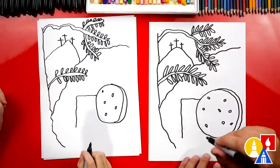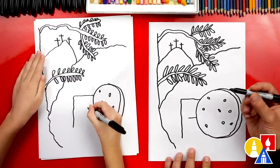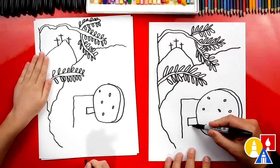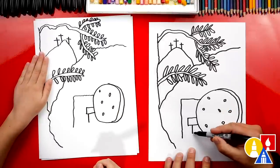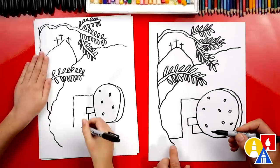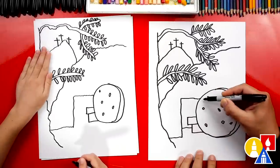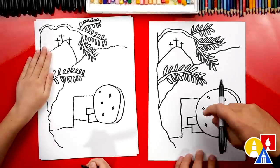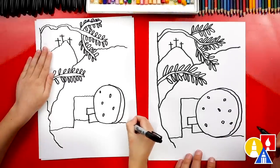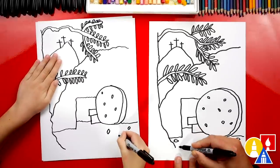Now let's come down here and add more details to the inside of the tomb. Let's draw the table or bed that Jesus was laid on. We'll draw a line coming out of the stone, a short line down, and then another line coming back to the stone. Now let's draw another line coming down from that — this is the table — and then a line coming back into the rock. Now let's draw the bottom of our tomb — another bumpy line coming into the tree, and then make it look 3D with a line connecting the opening to the bed. This is the back of the tomb. Then let's draw a bumpy line connecting the rock to the side of our paper, and add a few little rocks down here at the bottom on the floor.